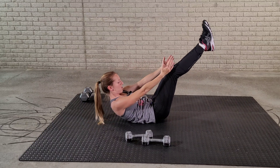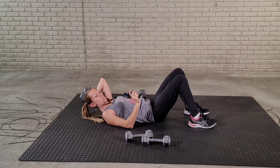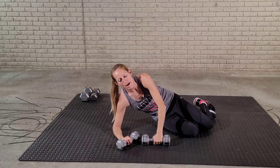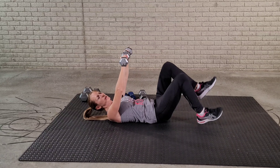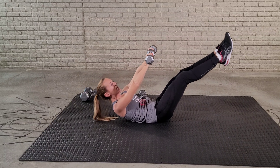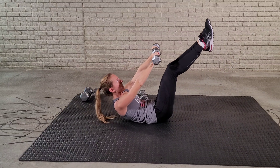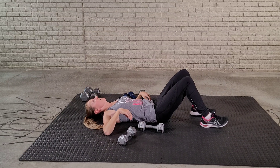Our next exercise is going to be the V-ups. You can do this with weights or without. If you want to hold a couple of weights, just go up like this — 15 reps. Or you can do this without weights — either way is going to be pretty challenging. Even without the weights it's a hard exercise. Do as many as you can; if you need to modify and do fewer reps, that's fine — just get right back into it.